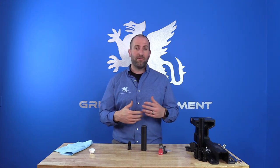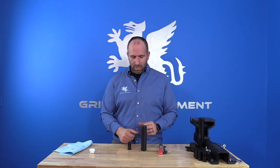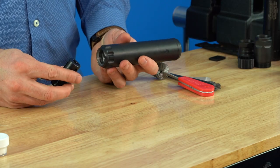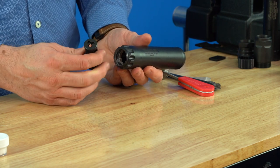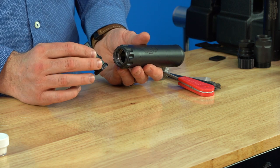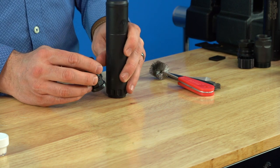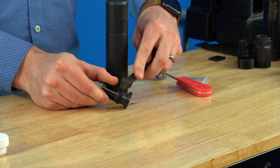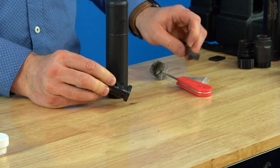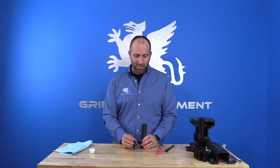The Griffin taper mount system is a very simple system, so maintenance and troubleshooting is easy. When you're done shooting, make sure you brush and clean the internal mounting system of the suppressor as well as the external mating surfaces. You can take a brush to the threads and clean the threads and the taper.